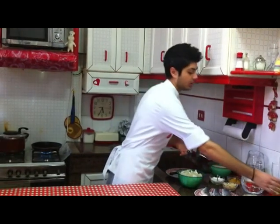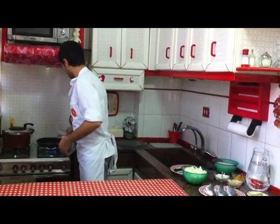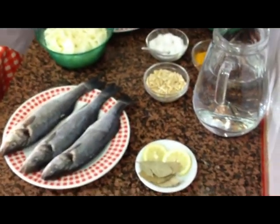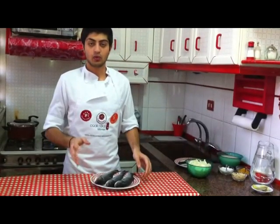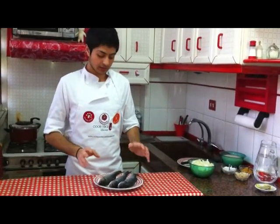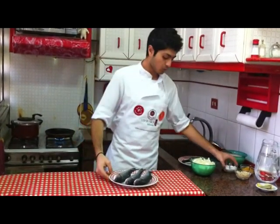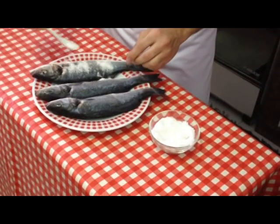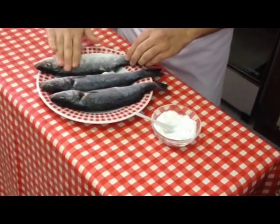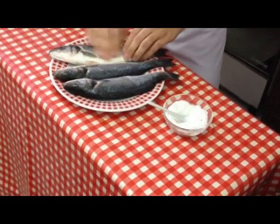First we're going to start with the fish. We take vegetable oil and pour some into the pan. While we're waiting for the vegetable oil to be warm, we salt the fish. I already salted two fish — I'm going to show you how to salt the third. We bring some salt and we just put it on the fish on both sides.